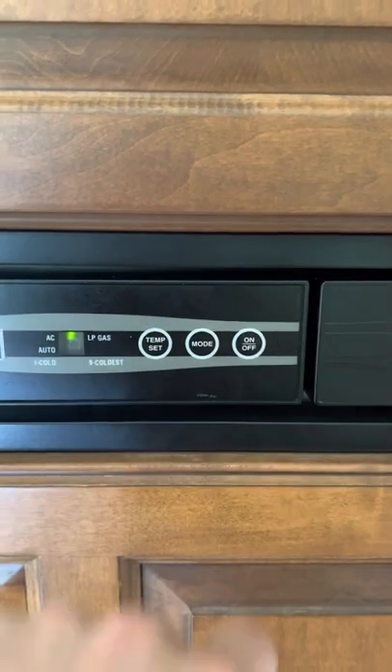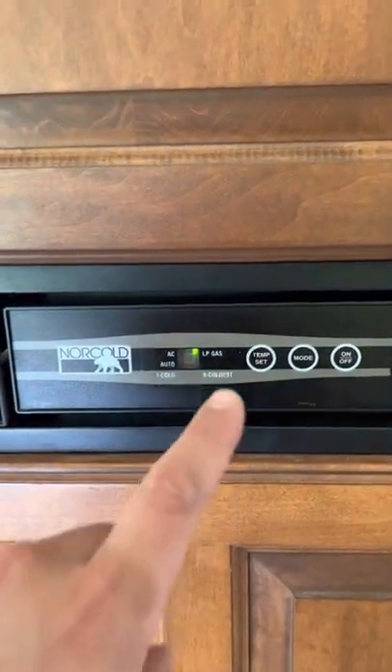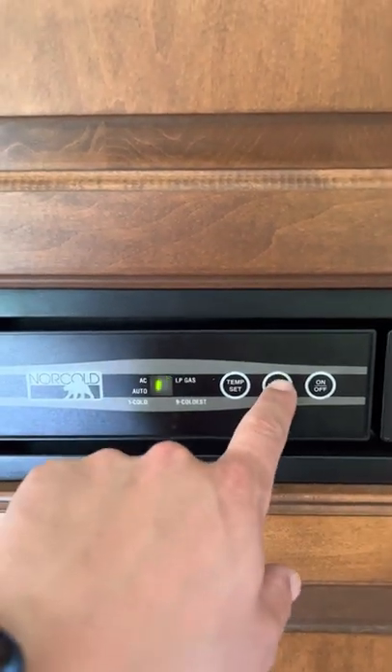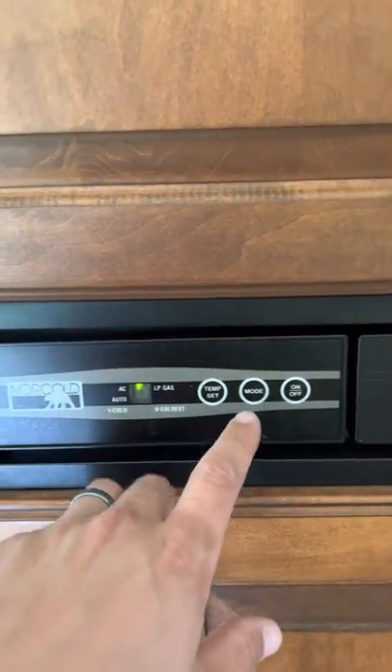Refrigerator — I'm turning this on and currently putting it on mode of gas. When you arrive, this is key: you want to shift that from gas to AC, which is just mode AC. That allows it to shift over to power and not waste your propane during that time.